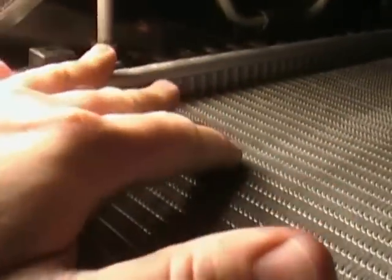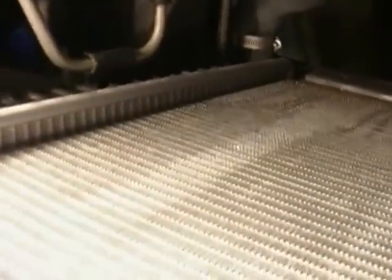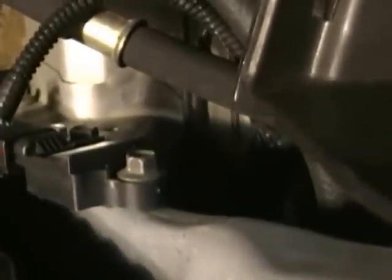With the electric fan out of the way, we want to disconnect the transmission lines. You can see I'm pointing right there to one of them, and there's one down low as well. A five-eighths or 16-millimeter wrench should work to disconnect them. I'm also going to remove this little sensor right here — it's sticking out and I don't want to break it when pulling the radiator, so I'll pull the 10-millimeter bolt and lay it out of the way.